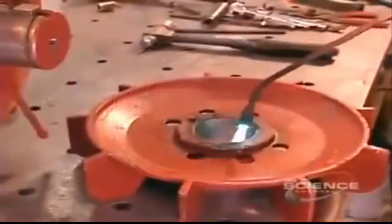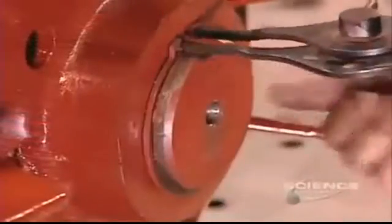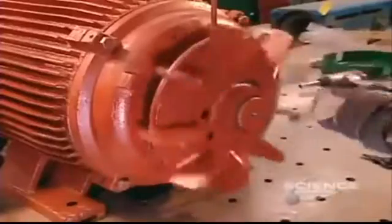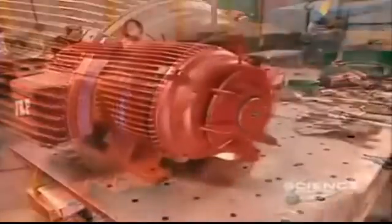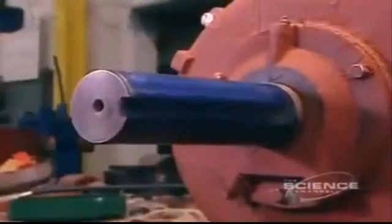Now they heat the fan and install it over the back cover. The fan's job is to cool the running motor so that it doesn't overheat and break down. They cover the fan with a safety guard, then install a cover on the front of the motor as well.